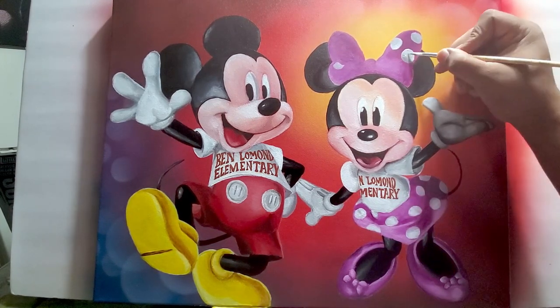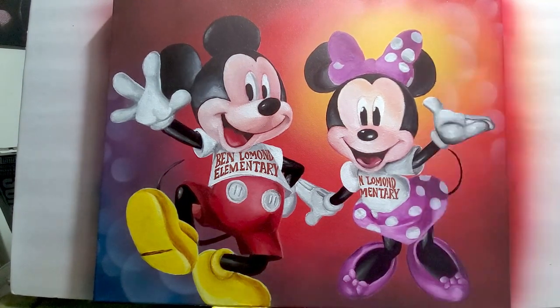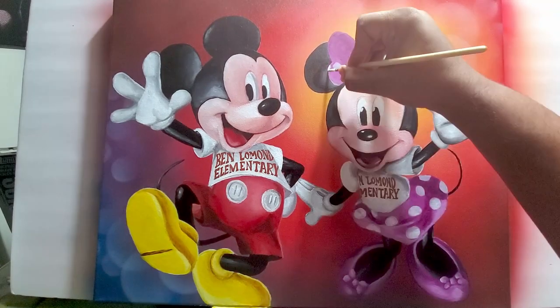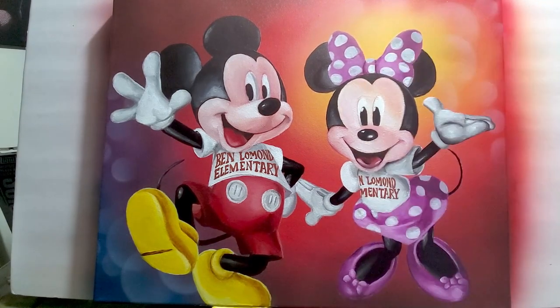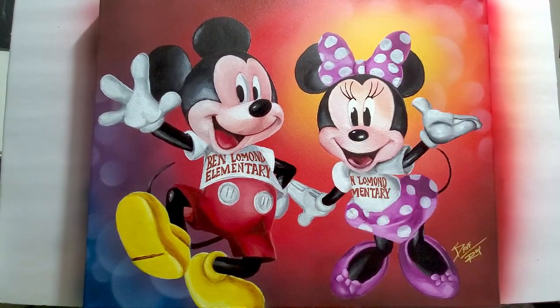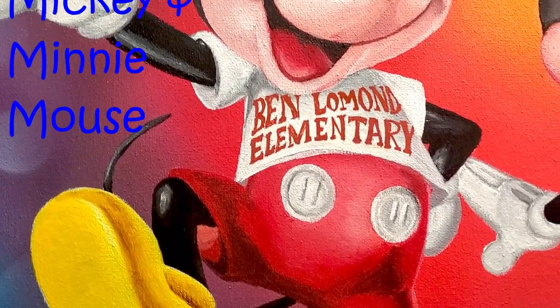Now the dots on the bow, getting in the rest of that and adding a little bit of shadow. And now her eyelashes — and here it is: Mickey and Minnie Mouse.